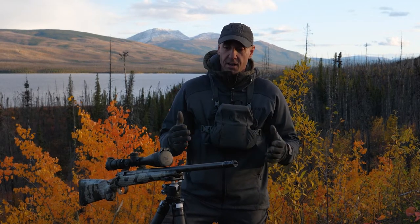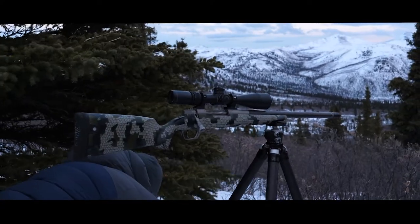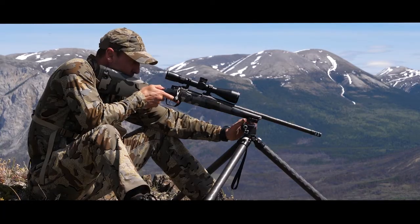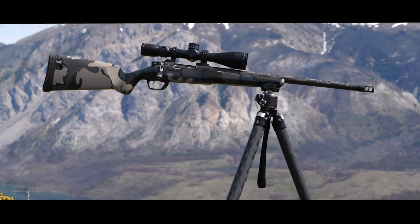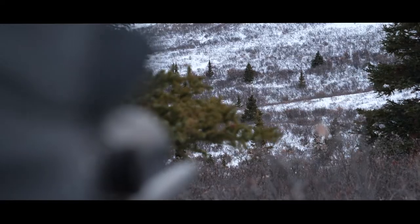The tripod for me in the last number of years has just really made this very easy. With this tripod in particular, it gets high enough that I can get behind it, I can move it around, the ball head is so smooth. If I have to get up and move to reposition, I can easily do that. Pick it up, it stays attached to the gun, I move, put it down, and I'm back in action.